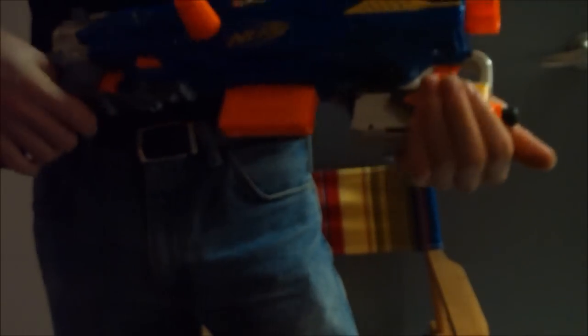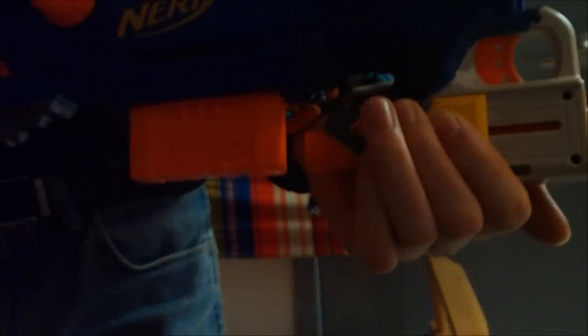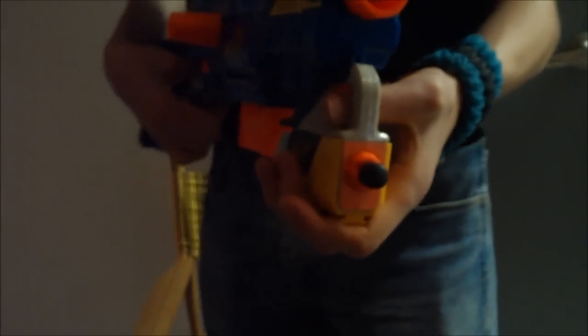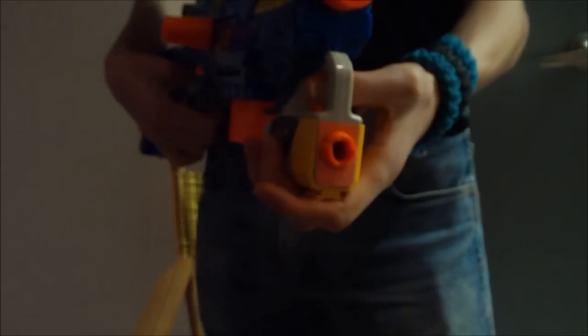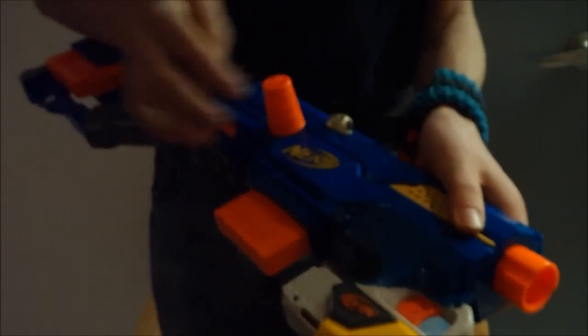The reflex is nice because it's now like a pump action, and he had it trimmed down, so as you can see, it doesn't interfere with any clip that you might put on there. It will probably work even with the Raider drum now. The air restrictors are removed from both blasters, so it gets pretty good ranges.